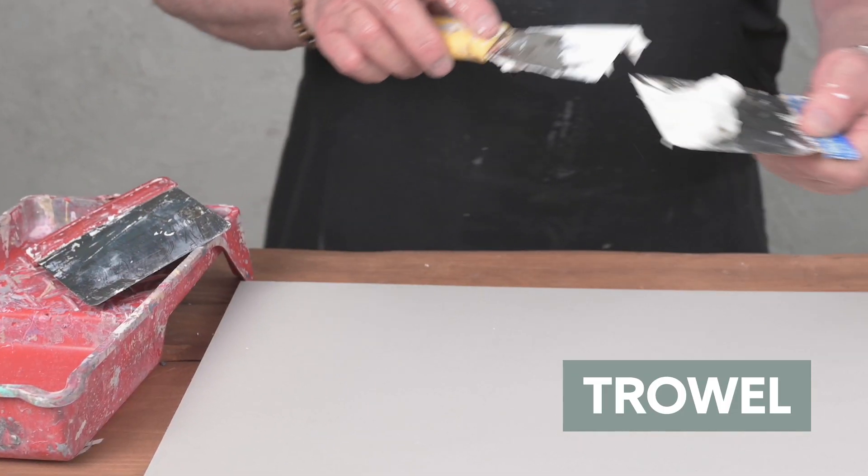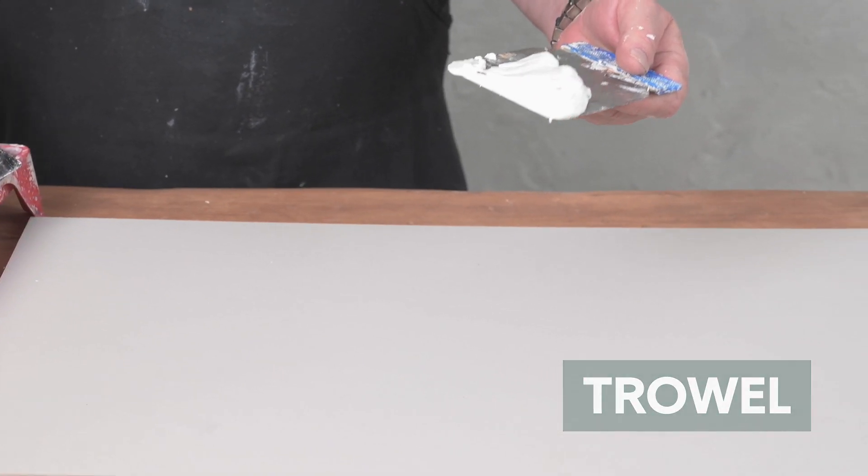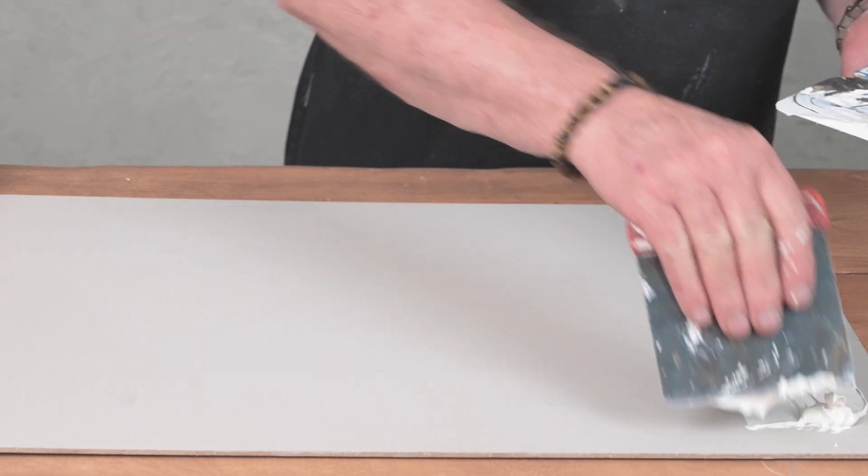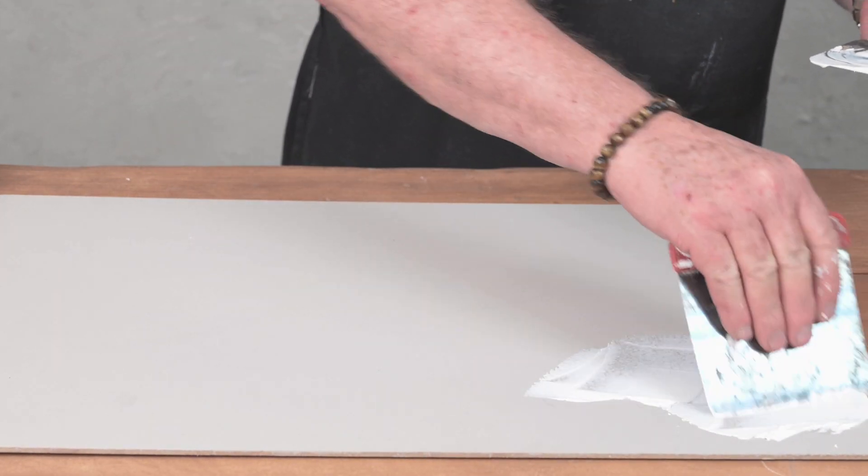If you're wanting to work with plasters, there are three ways to apply it, depending on the finish you're looking for. First, there's the trowel. I'm loading up some division plaster on the trowel and skimming it over the surface.